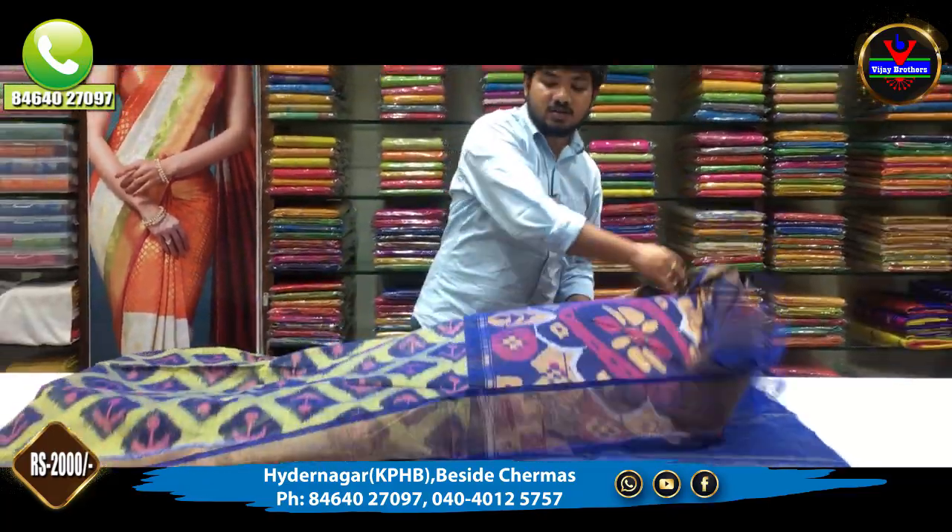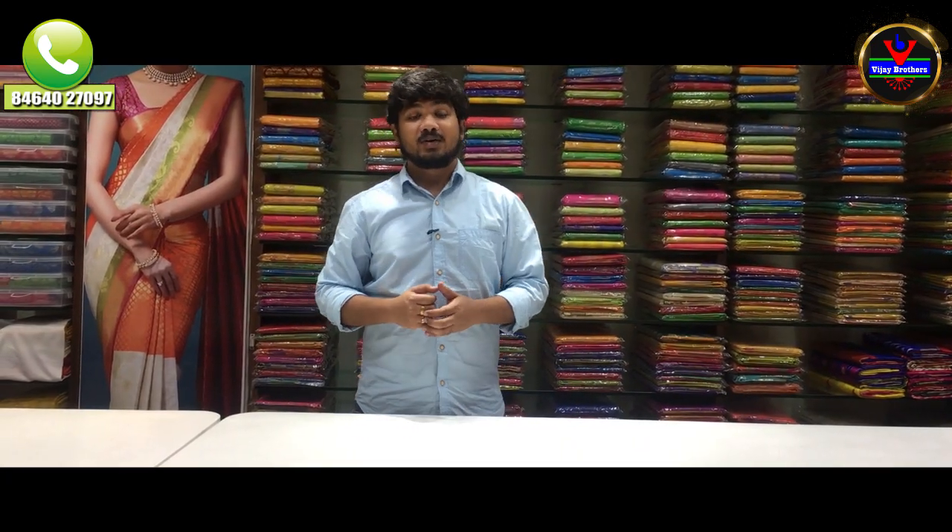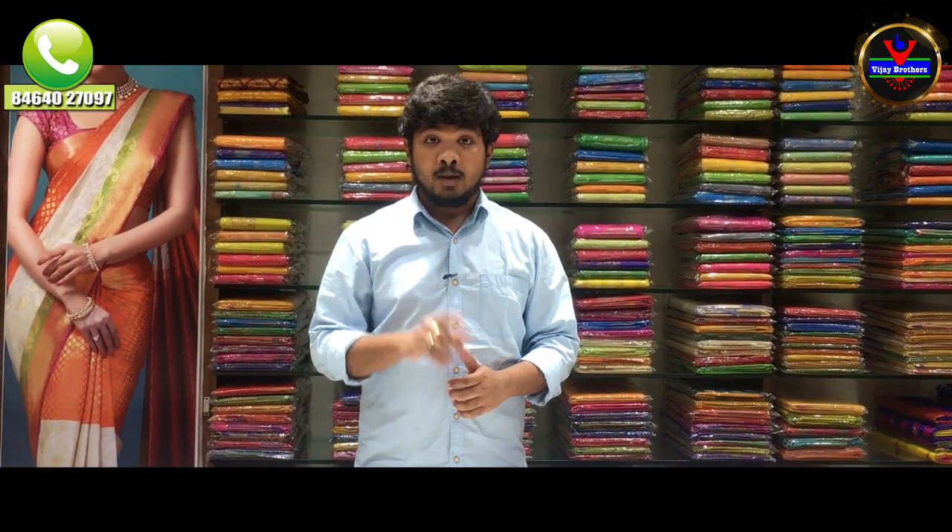That is all we have available for this episode. We will see you in the next episode. Please subscribe to our channel and click the bell icon to see all the updates. Bye bye!